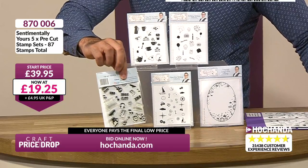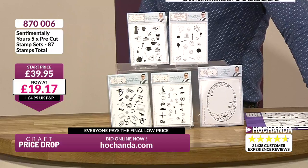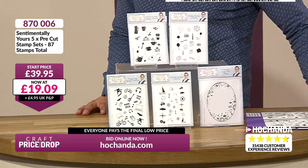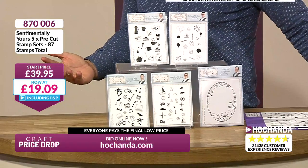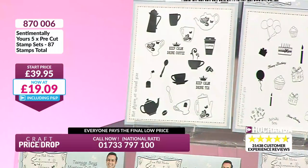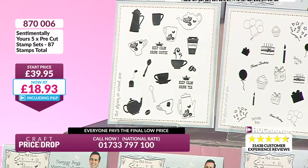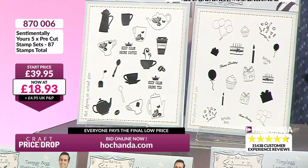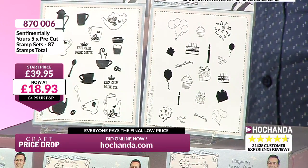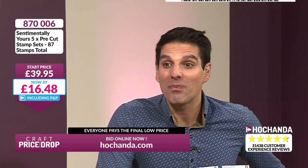Maybe you want some contemporary stamps — you've got your more classic tea cups, beautiful, but also a coffee cup. If you want to make something cool, keep calm, drink tea — yes! I love it. The coffee bean in there too. We are busy at the moment. £18.93 is your price. Then — Lottie's done it again — that is why we call her the plummet queen. £16.48, £3.30 per set. The price has gone down. We always go low at Craft Price Drop. Only six more remaining.